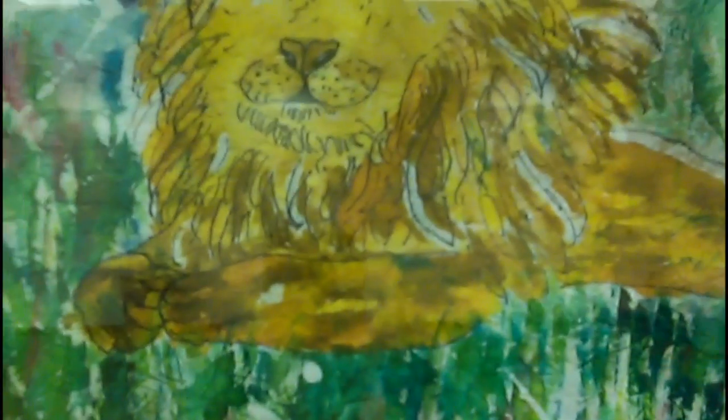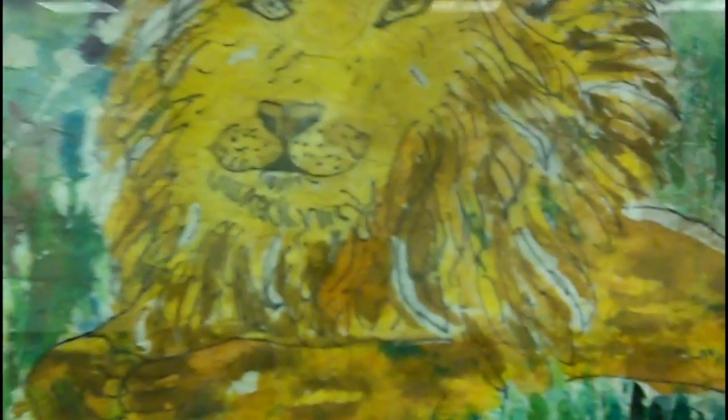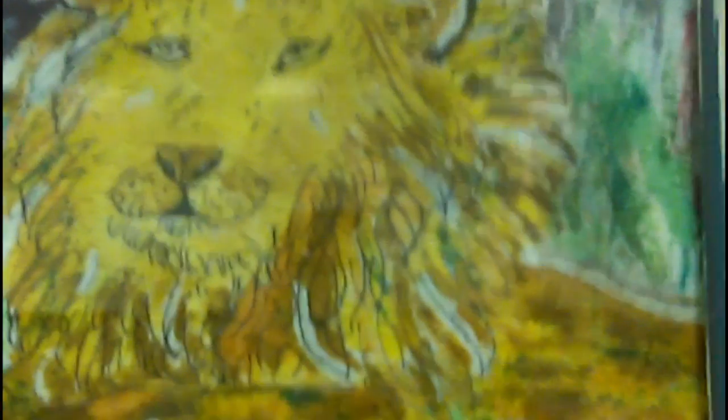This next piece is also batik and it is called 'The Lion of Judah.' I did it with a class from Gold Coast Society with Tammy. I love 'The Lion of Judah' — it reminds me of Jesus, how strong and powerful. It is batik with watercolor.